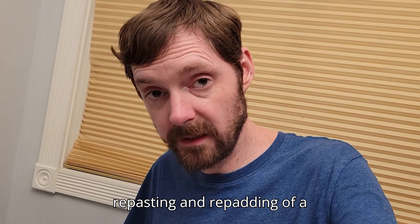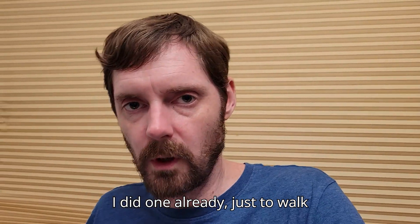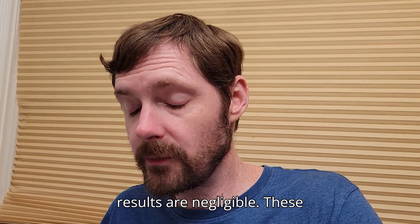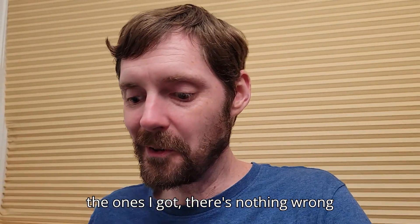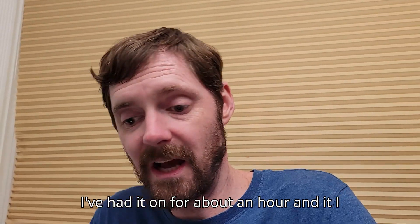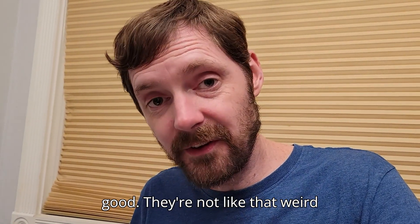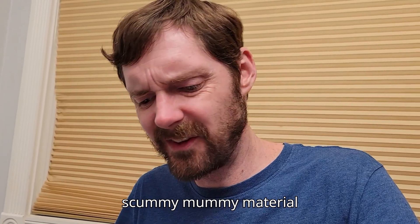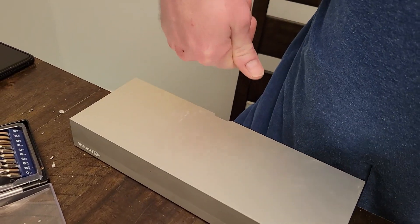I'm going to do a repasting and repadding of a 170HX. I did one already just to walk myself through it and the results are negligible — these things are fine. The ones I got, there's nothing wrong with it. I've had it running for about an hour and I see no change, and honestly the pads seem pretty good. They're not like that weird scummy mummy material I was getting out of the 100 210s.